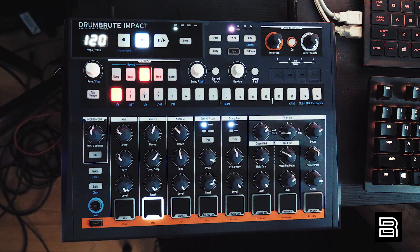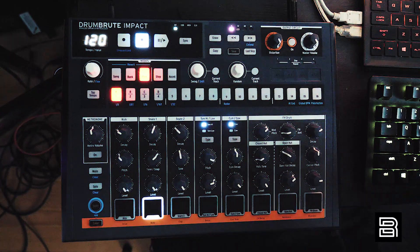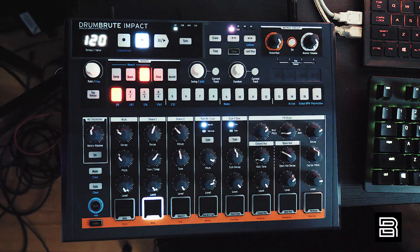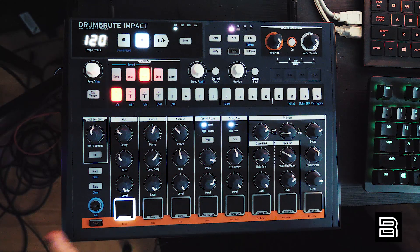What's up everyone, it's Joey. Today we're checking out the Arturia DrumBrute Impact. I've been using it for a hot second and I dig the vibe, I dig the sound — I think it's a special machine, especially for the price point.